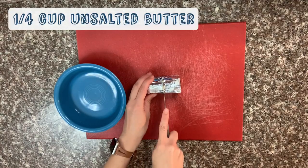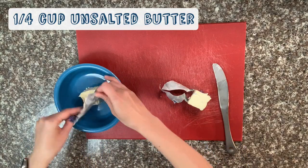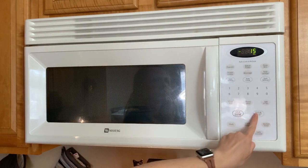Now we're ready to start making our dough. At this point, you may need to ask an adult to help you in the kitchen. Start off by putting a quarter cup of butter into a small bowl — that would be half of a regular stick of butter. Then melt the butter by putting it in the microwave for 15 to 30 seconds.